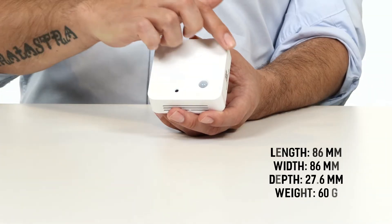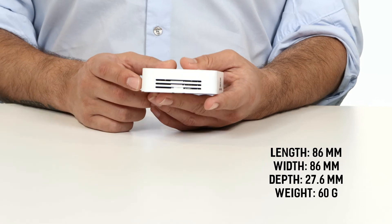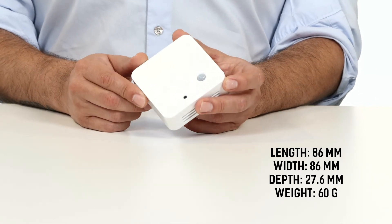The device has a length and width of 86 millimeters, a depth of 27 millimeters, and weighs approximately 60 grams.